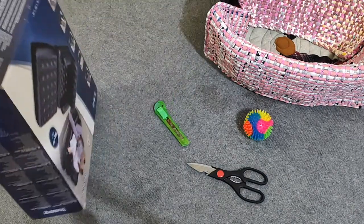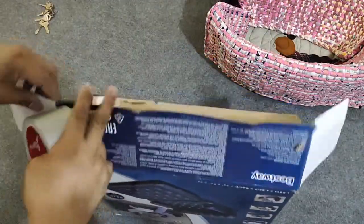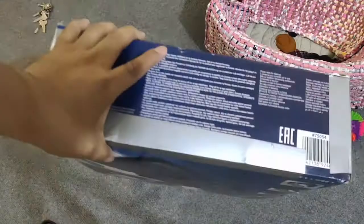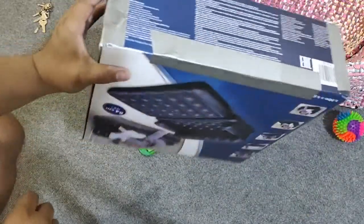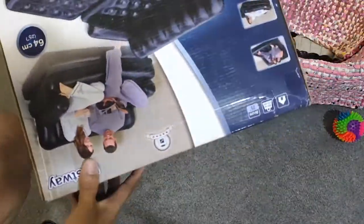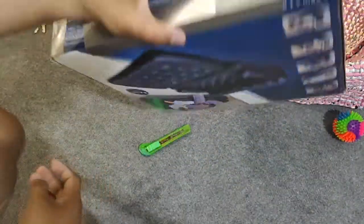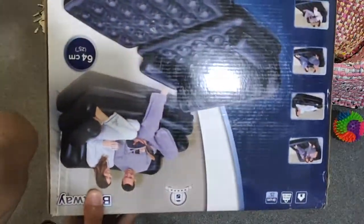I'm gonna start sealing and making sure that the sides of the carton are properly sealed. After less than two minutes, the sides and edges of the carton have been properly sealed. All I need to do now is identify which is going to be the opening spot.